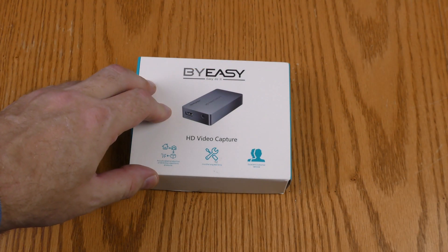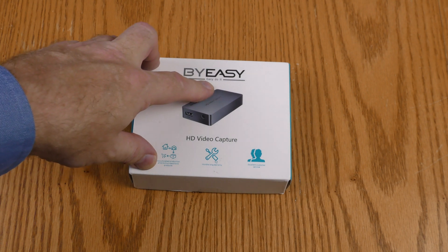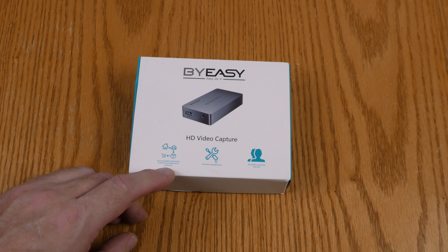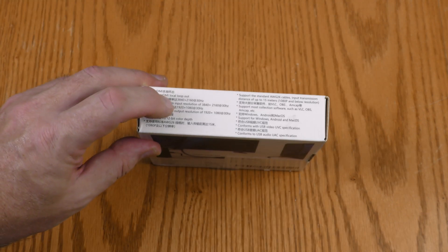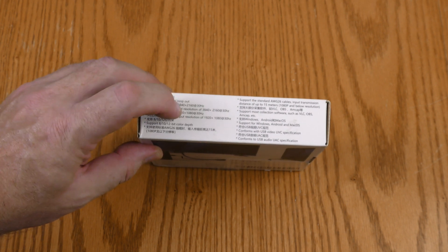Before I get into this box, let's look at the outside. The brand name is BuyEasy — "easy do it" it says — HD video capture, accumulated production of 50 million electronic products, 12 month warranty, excellent customer service, supports maximum input resolution of 3840 by 2160 at 30 hertz.